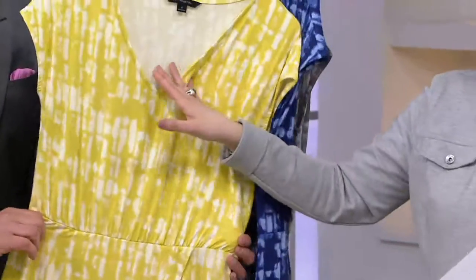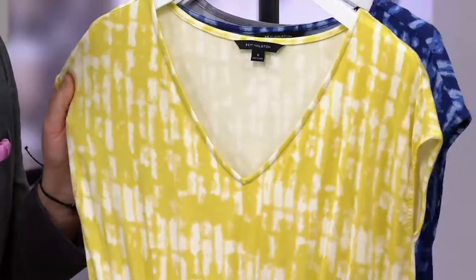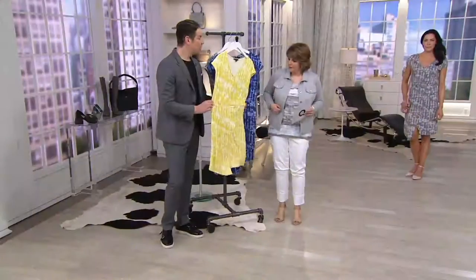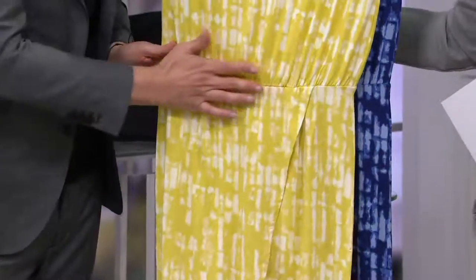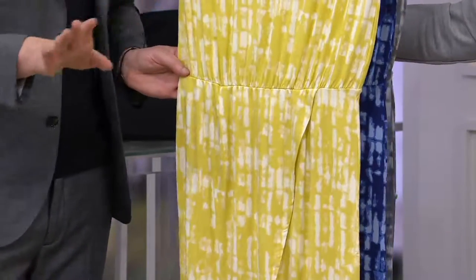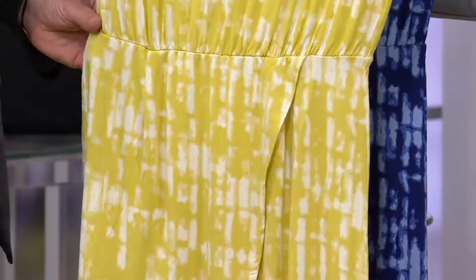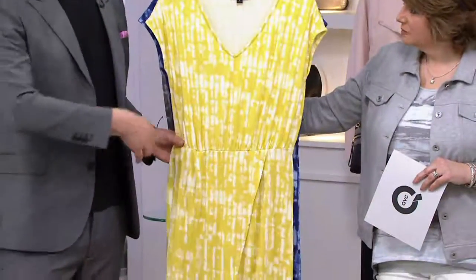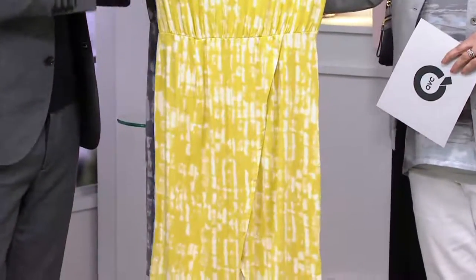I love that the V-neckline isn't too plunging — it's appropriately placed. And the waistband placement is so perfect that you don't really have to think about it. You can always put a belt over it, but put it on like a T-shirt. Put on a pair of shoes. You could wear it with flip-flops on the beach, and then at night go for cocktails and put a heel on. That's the beauty of a really well-designed dress.